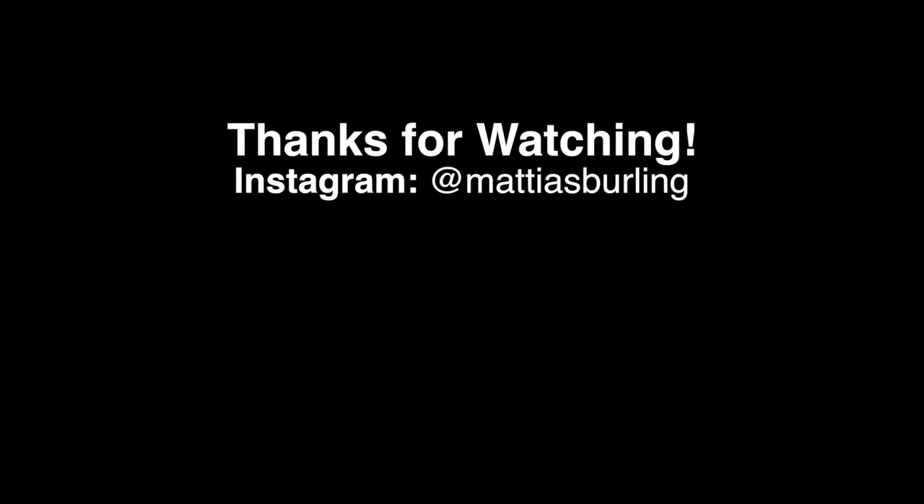Please subscribe for my upcoming review of the XF10 and follow me on Instagram for new pictures every day. Until next time, goodbye!